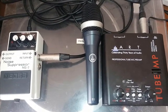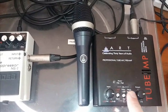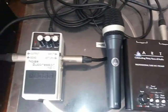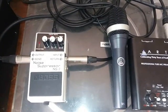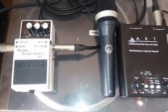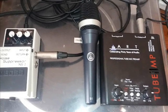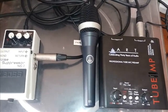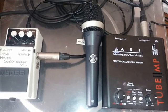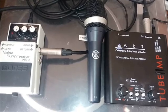My mic setup: the microphone is an AKG D5. It goes into an Art Tube MP Preamp, which then goes into a Boss NS2 Noise Suppressor. It's only a guitar noise suppressor, but it works fine with the microphone. You can plug a microphone directly into the Tascam, but you will get a certain amount of hiss. Whereas if it connects into a noise suppressor, it's totally silent apart from when you're singing.